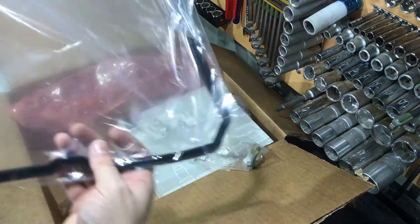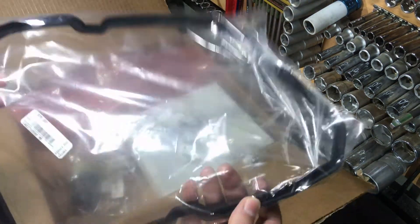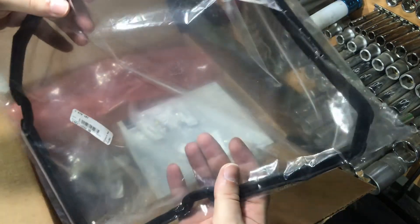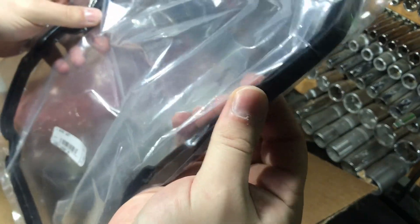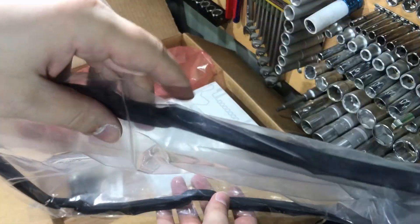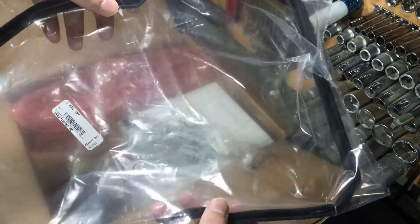This is the last part I bought from ECS. Here you can see it with the part number — a brand new rubber gasket for the gearbox oil pan. So guys, ECS is a great source to find these parts at a very reasonable price.